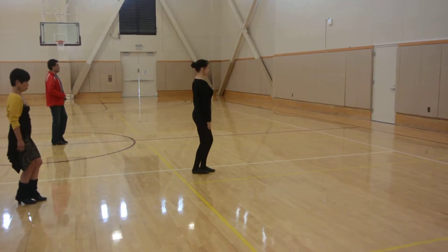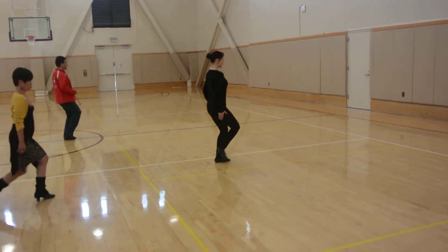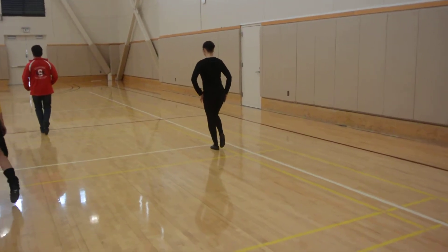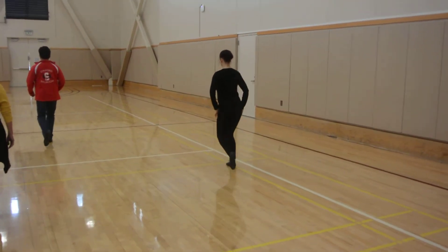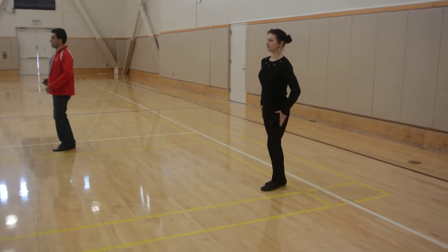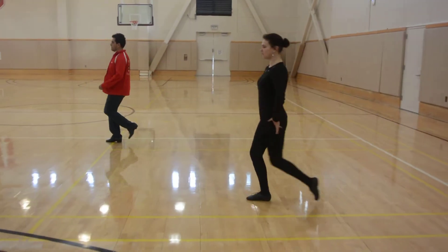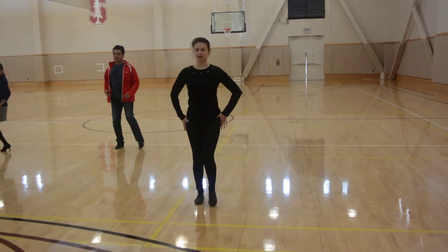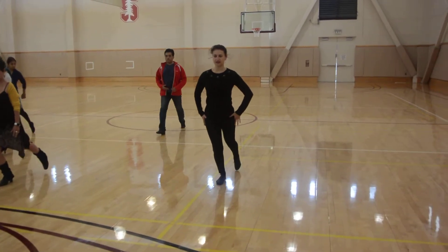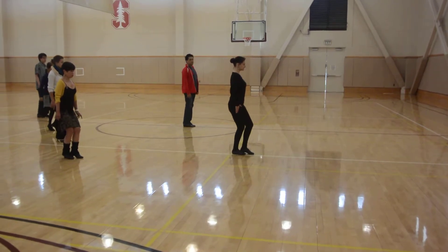5, 6, 7, 8. 1, 2, 3, 4, 5, 6 — lower foot. 1, 2, 3, 4, 5, 6 — close your foot. And 1, 2, 3, 4, 5, 6 — close your foot. And 1, 2, 3, 4, 5, 6, 7, 8.